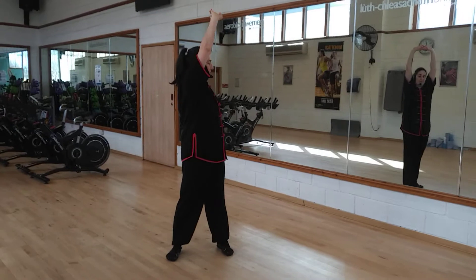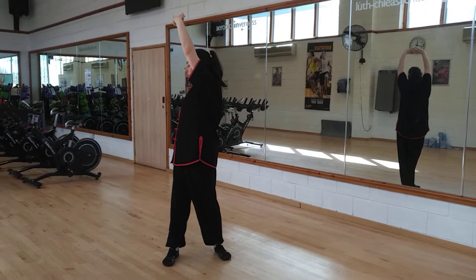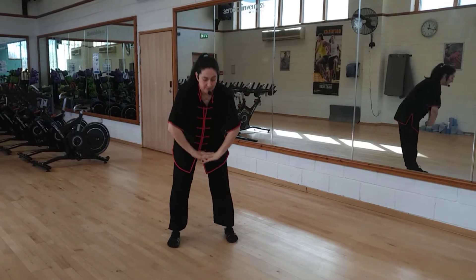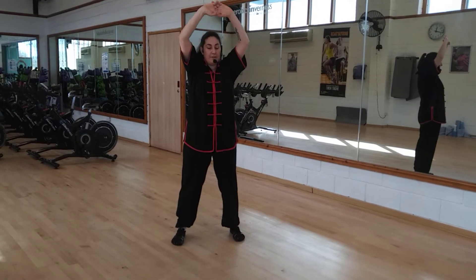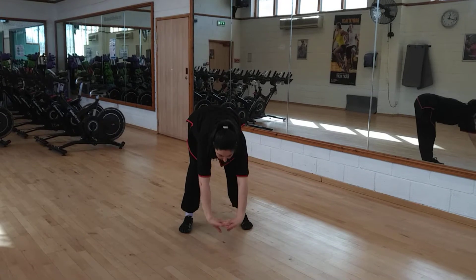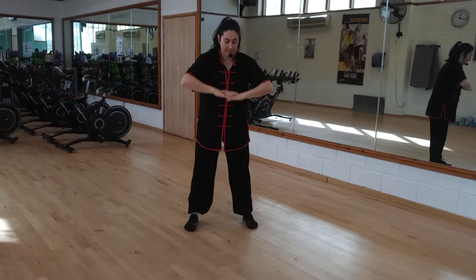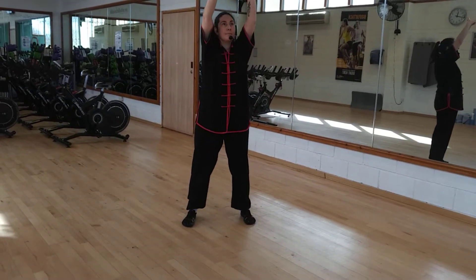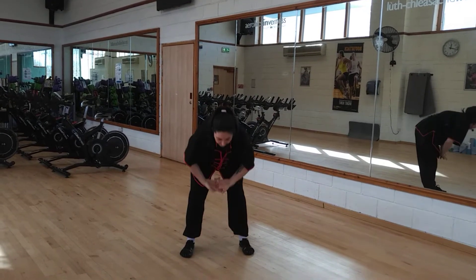Push up with the arms. And feel free to do more than what I'm doing here. Going into the second rotation, which is a push alongside the body and arc up and away. And then the opposite — arc down, scoop up.